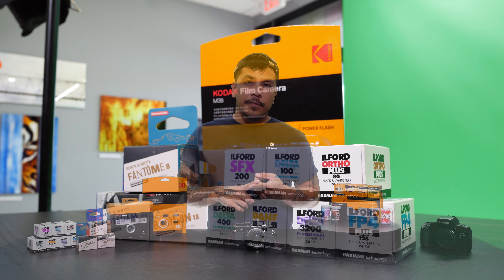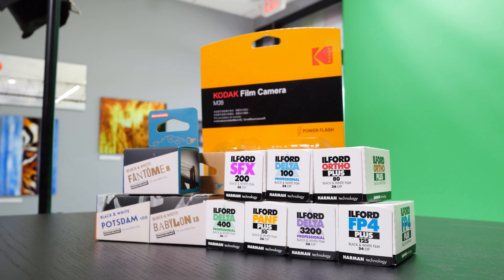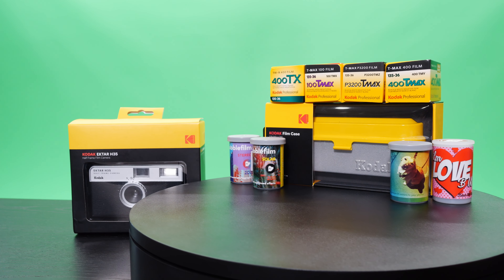If you guys are looking to grab some film, we do offer options from Lomography, Ilford, Kodak, Revlog, and more options in the future, so definitely check out our online store or swing on down to the shop to ask us what we've got in stock. Thanks for checking out this video and I'll see you guys in the next one.